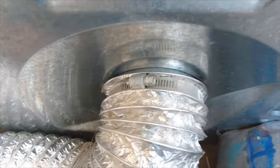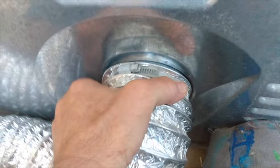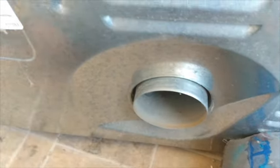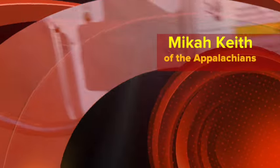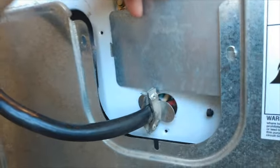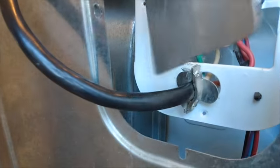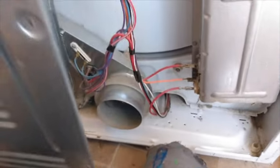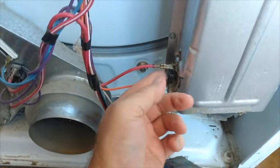First thing you want to do is unplug the unit from the wall, and then take off the dryer vent hose. Then there will be about eight to ten small screws on the back of the unit to take off — I think there were eight on mine. Once you remove that back panel, you'll see the thermostat.